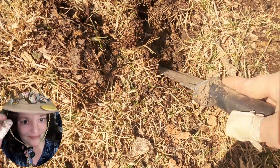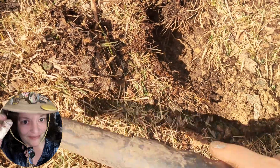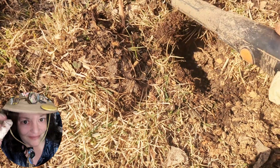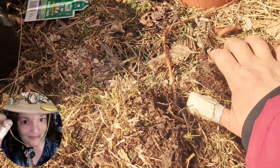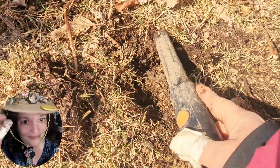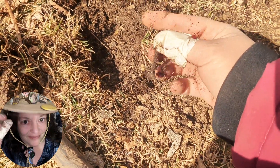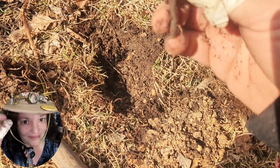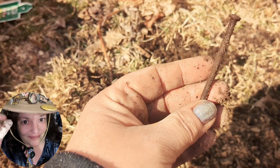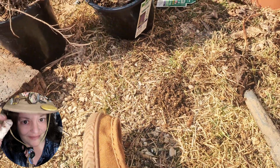Uh oh. Oh, there it is. That's another one — I don't know. It's a regular nail. I thought it was a concrete nail but it's just a regular one. But hey, finding stuff in the yard. It's number ten, I think.